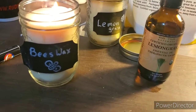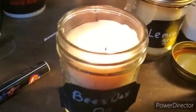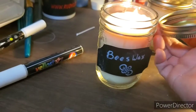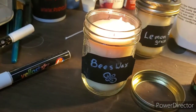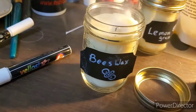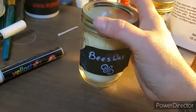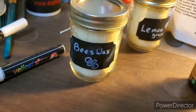Oh my gosh that smells so good — I really wish you could smell it. Look at it burn! I'm so pleased. The lovely thing about these jars is when we want to extinguish it — you just do this one-handedly and it's out. Ta-da!